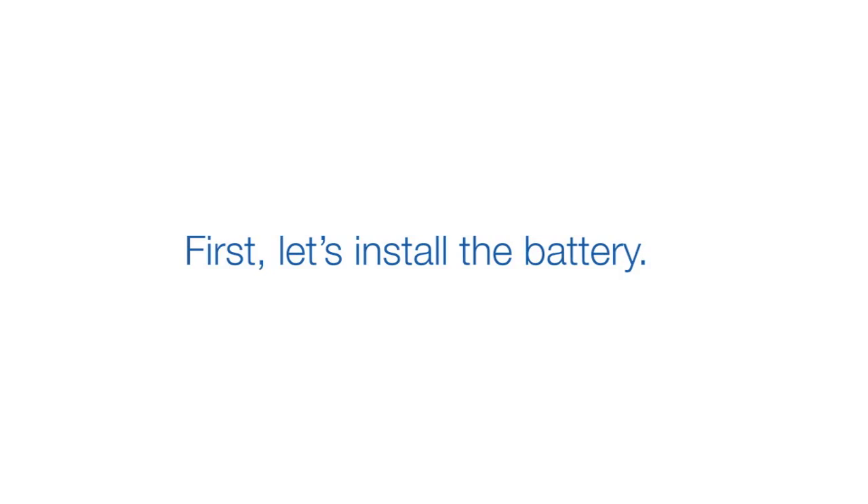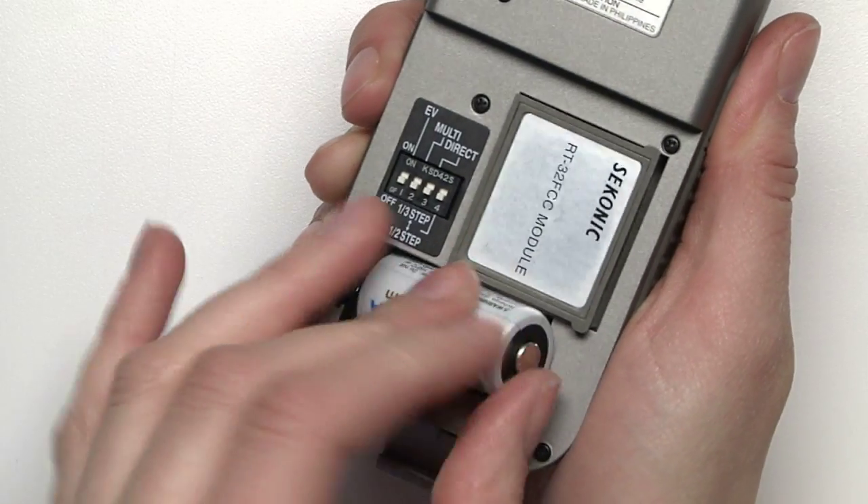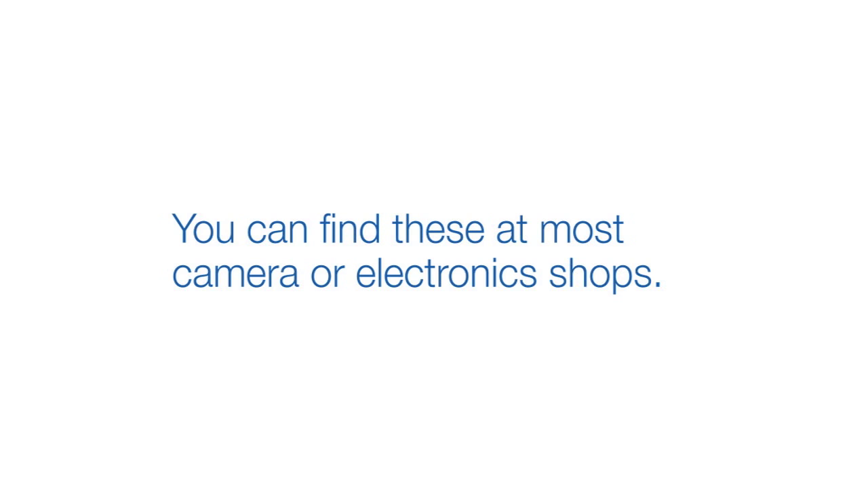First, let's install the battery. Simply unclasp the hinge at the bottom of the unit and insert the battery. The L358 takes CR123A batteries, which you can find at most camera or electronics shops.